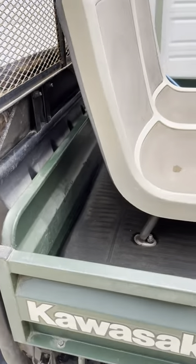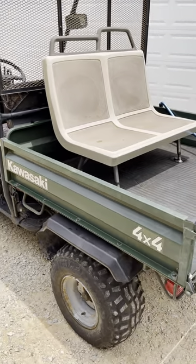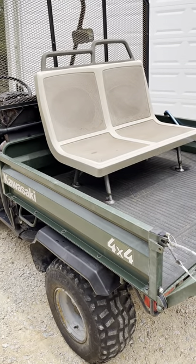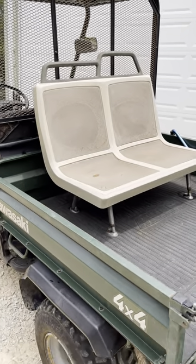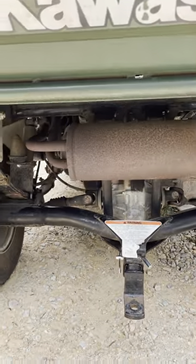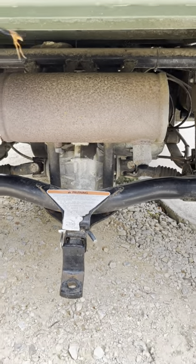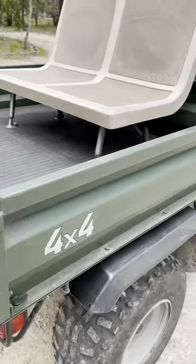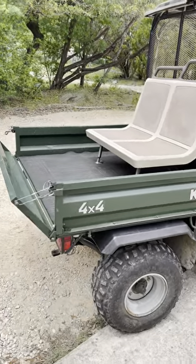Then we come around and this is the back side of it. I've got this extra chair here on the back bench — works great. Also includes this little hitch for a little garden trailer. That's in good shape.